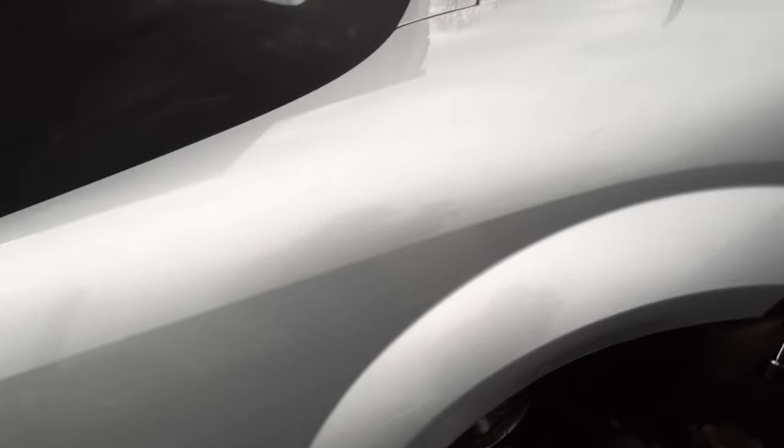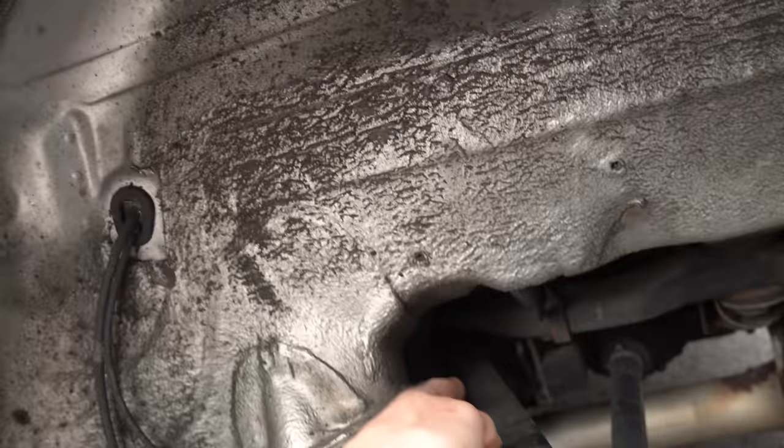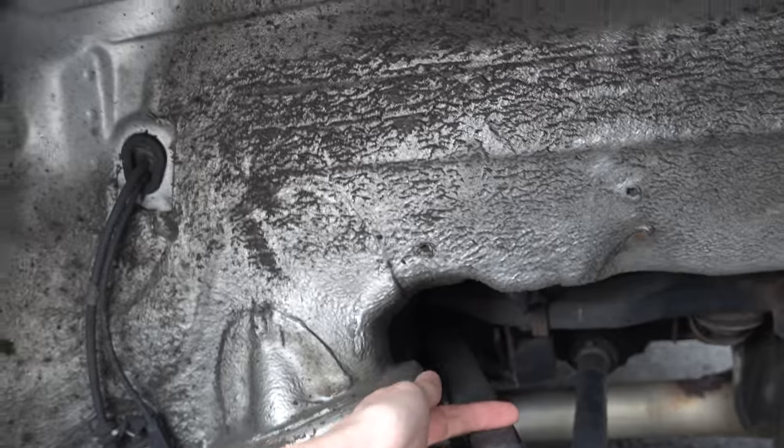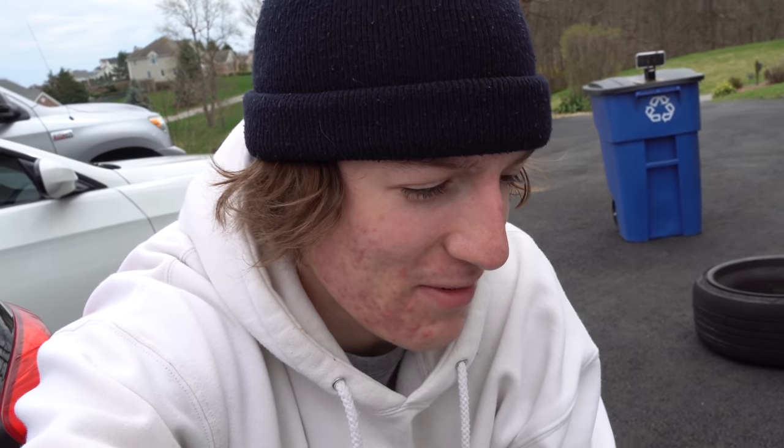What we're basically going to be doing is chopping this piece in half - it's just a square piece that goes all the way to the back. We're going to cut it in half, remove the whole thing, put that double adjuster in there, and we're going to have some nice camber.